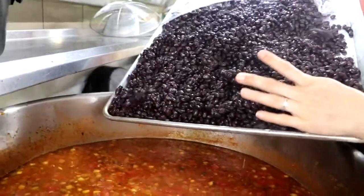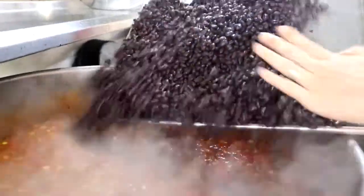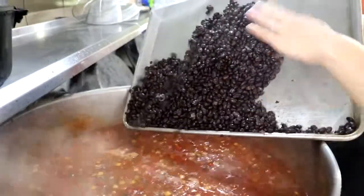After about 45 minutes, the soup should almost be done. Go ahead and add all your beans to your almost finished soup.